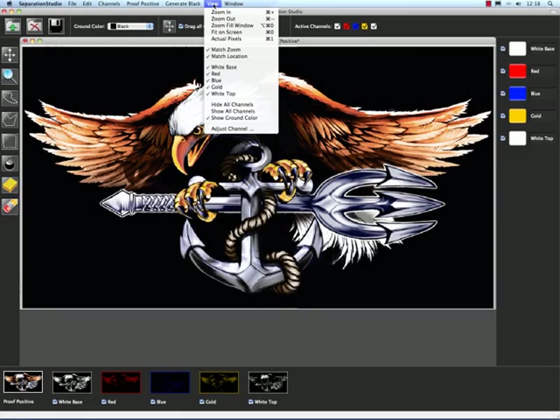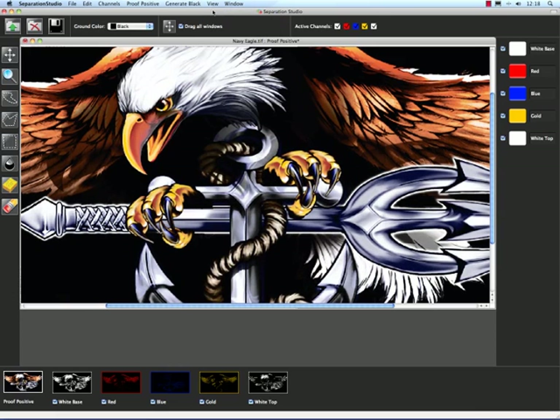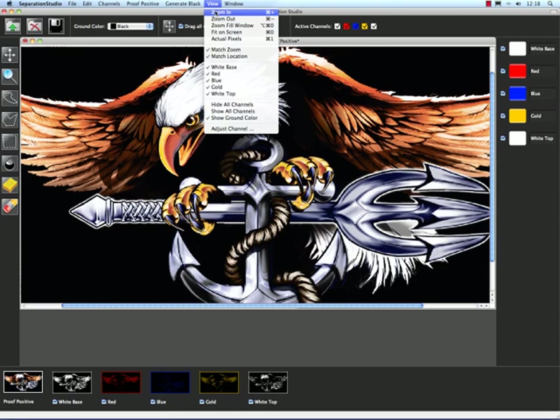The view menu gives us a lot of options to preview our image with. We can zoom in, zoom out, and lots of things. So we can go to the view menu, come down to zoom in, and zoom in again. We can zoom out the same way.